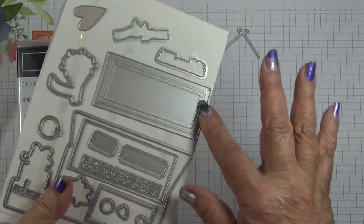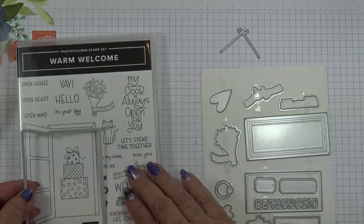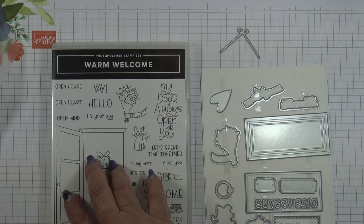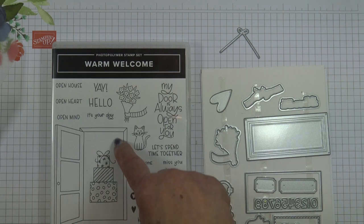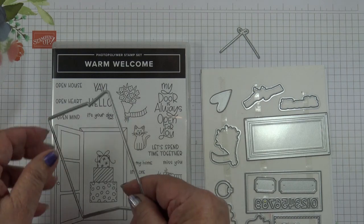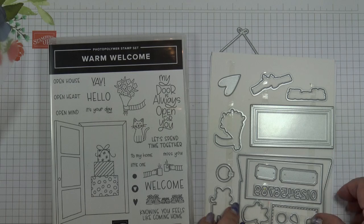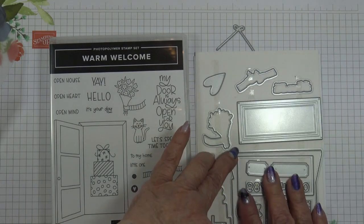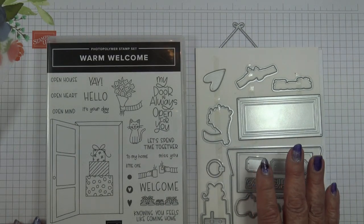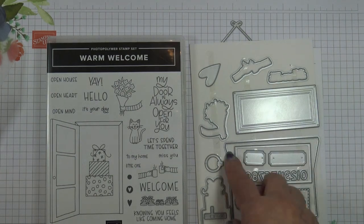This one you can use as a door panel. This one will die cut this stamped image here. You can either stamp this on coloured cardstock in Tuxedo Black Momentum ink, then die cut and colour it in yourself. But a shortcut is just to stamp on coloured cardstock whatever colour you want your door to be, and then die cut it afterwards.